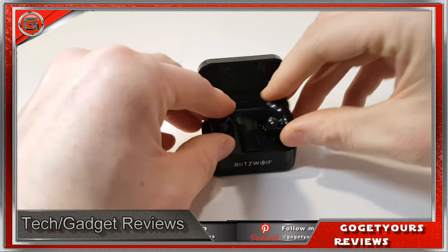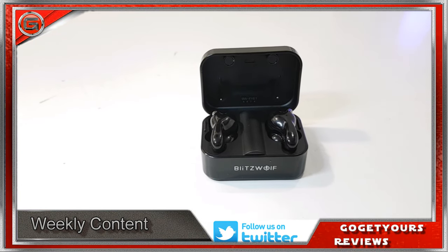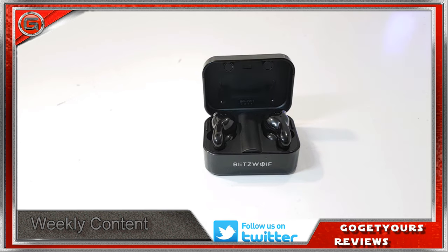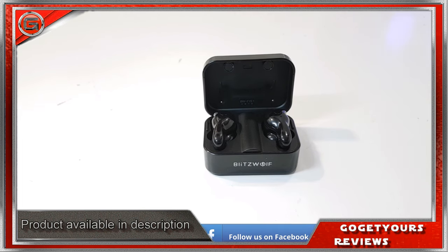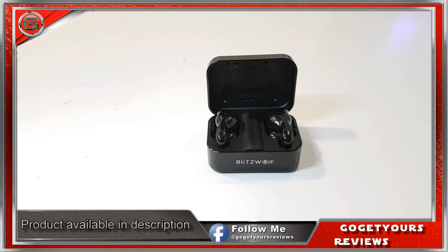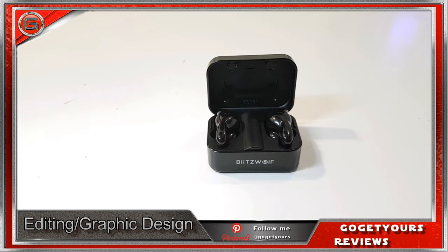Out of a full charge I almost reached the 3 hours listed in the specifications. Using 100% volume, I got to 2 hours 45 minutes, which isn't too bad — not the full 3 hours, but with 100% volume that's to be expected. With Bluetooth distance, I got around 8 meters away from my device before the audio started to break, with audio fully cutting off at around 10 meters.